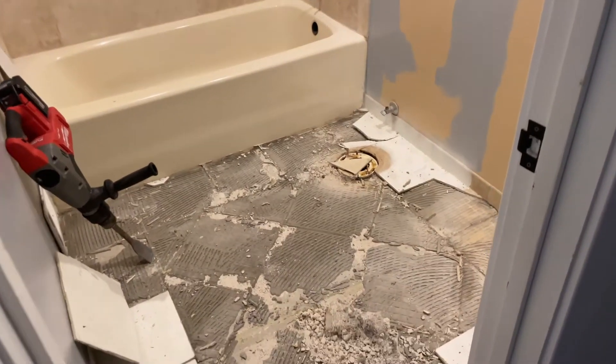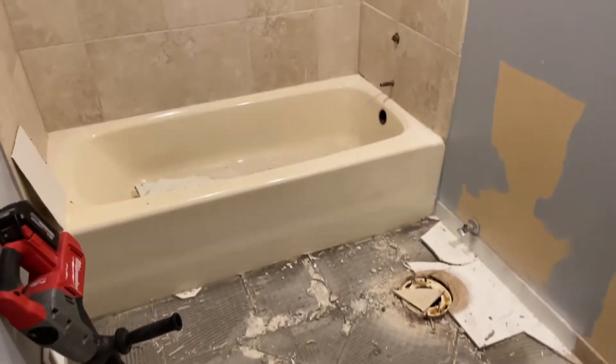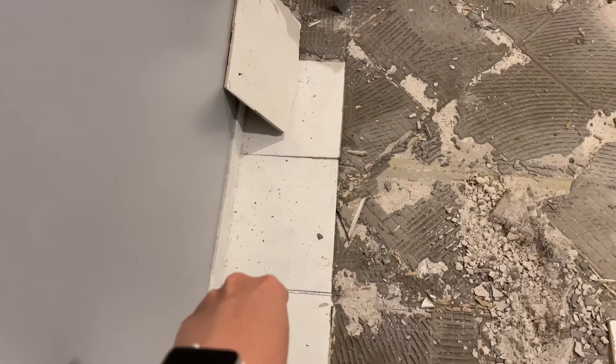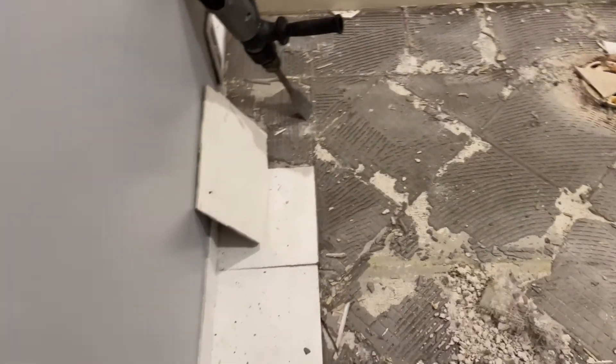This is the before, but this isn't even really a good before shot. I'll have to insert a photo of the house listing when we first bought this house because I painted this tile at one point because it was this ugly beige color. But yeah, I'll have to show you how bad it really was.